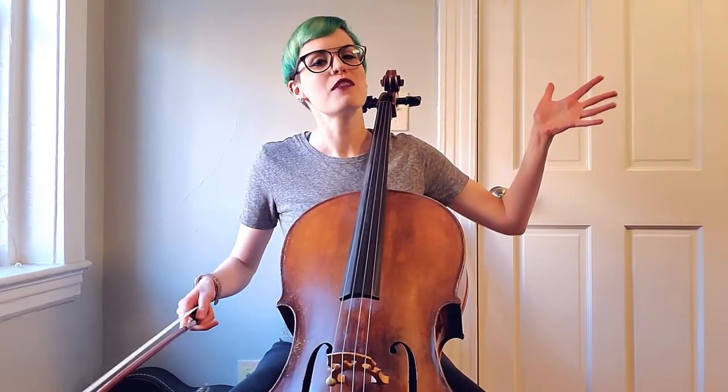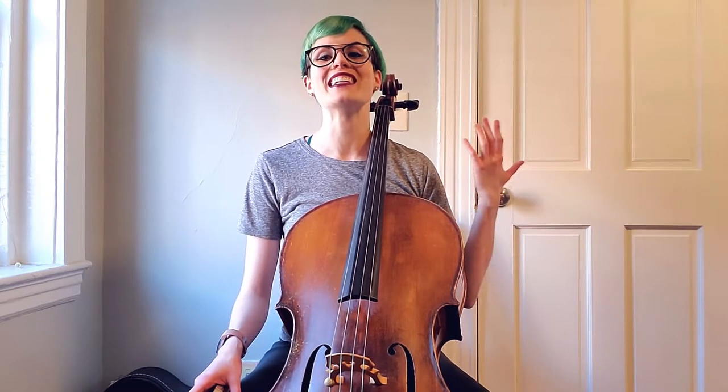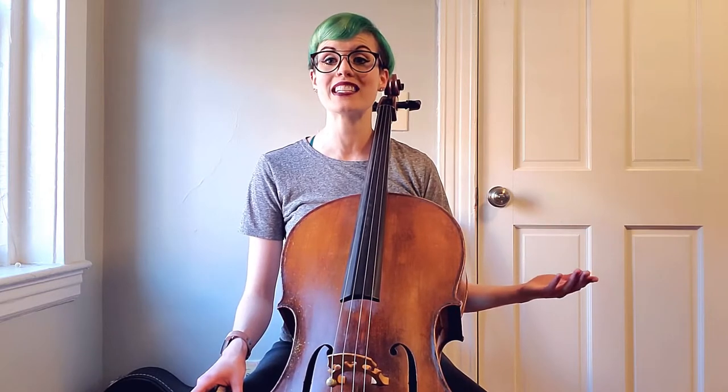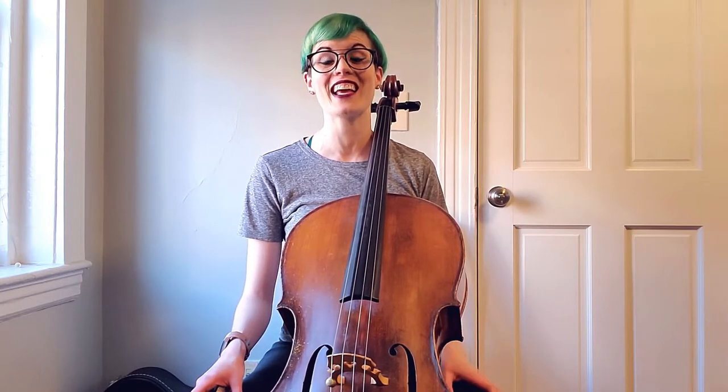Hello my dolls and welcome to another cello tip vlog. Today is the start of your intonation journey and being in tune — unlike my singing voice, most likely. This is an exciting time; it is a long and slow journey but you had the courage to click on this video, and that is absolutely incredible. Recently I released an introductory video with a lot of information about intonation and some general tuning tips — if you haven't seen that, I'll include it here and I encourage you to check that out.